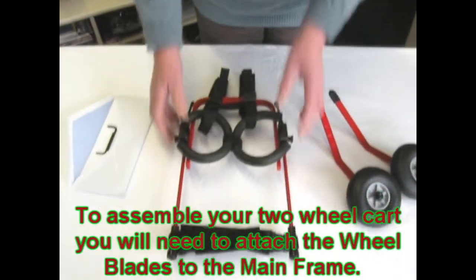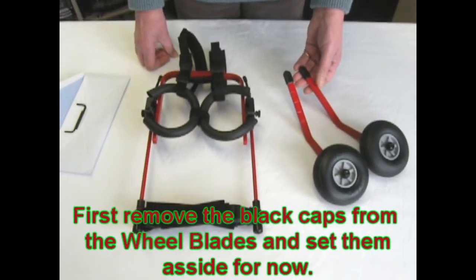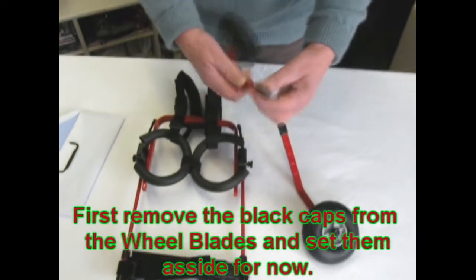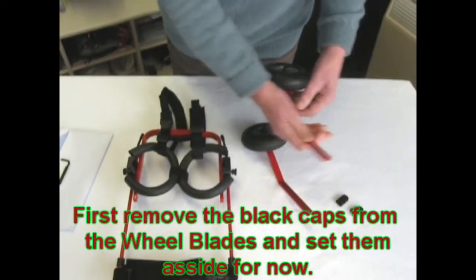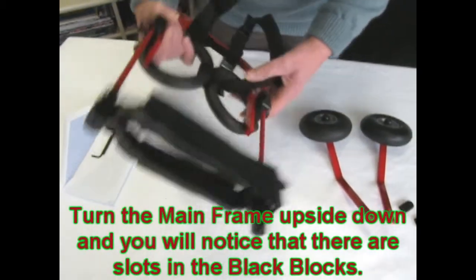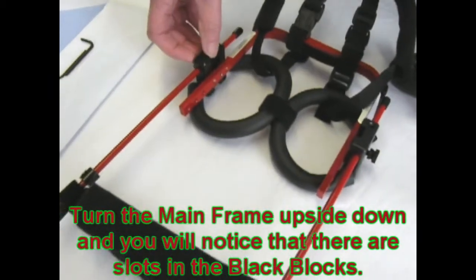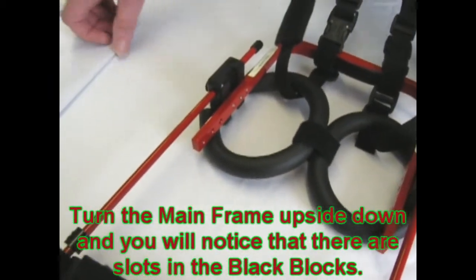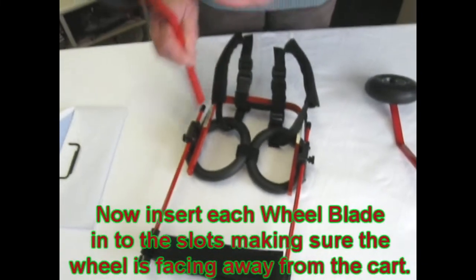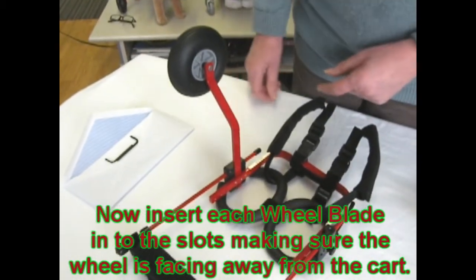Now to assemble the kart, we will need to attach the wheelblades to the mainframe. Please remove the black caps from the wheelblades and then set them aside. Turn the frame upside down. You will notice on the blocks that there are slots — this is where you'll be inserting your wheelblades. Insert the wheelblade into the slot with the wheel pointing away from the mainframe.